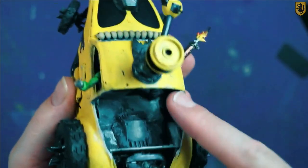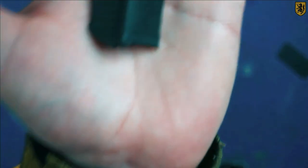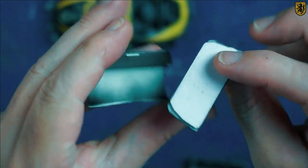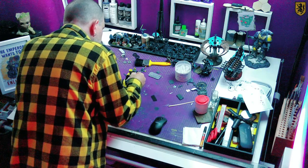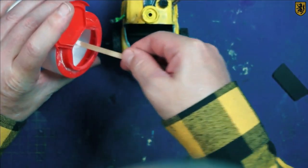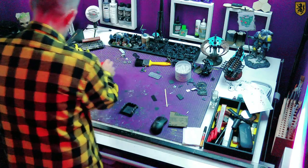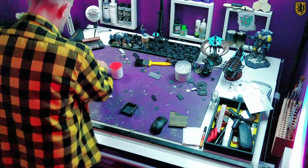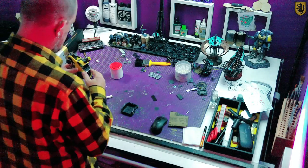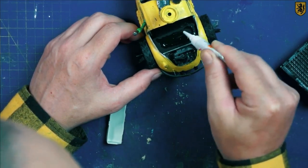Attaching the bed to the truck was proving to be quite tricky because there's literally nothing there for me to glue it to. A piece of plastic card was the only answer I had, and lots and lots of superglue combined with lots and lots of baking powder was the order of the day. Then it was time for more glue to find out whether this actually works or not.